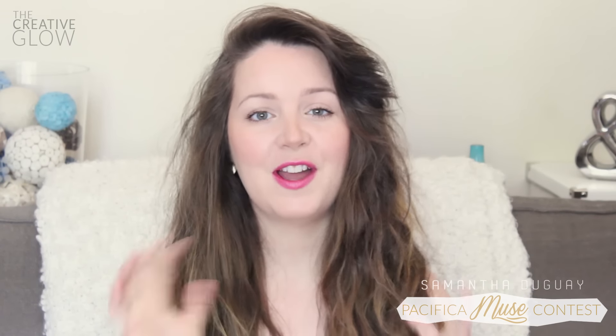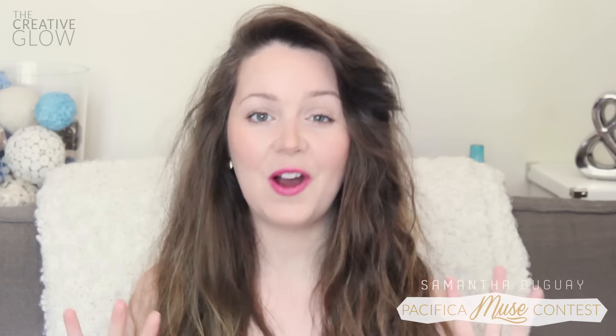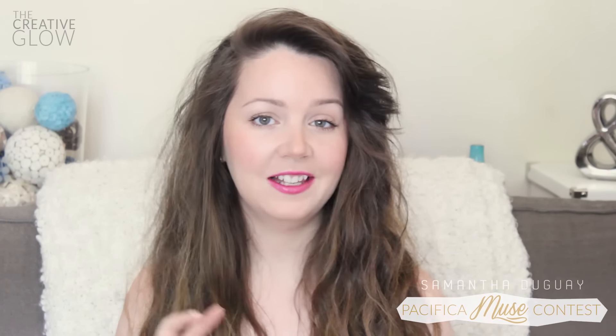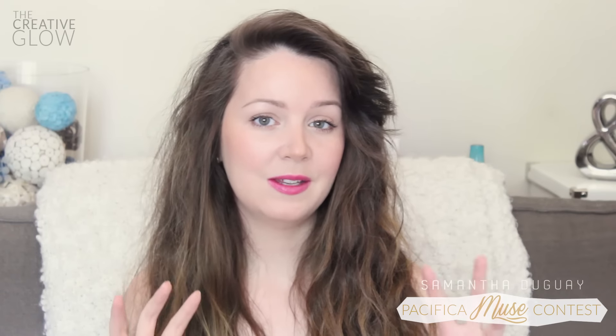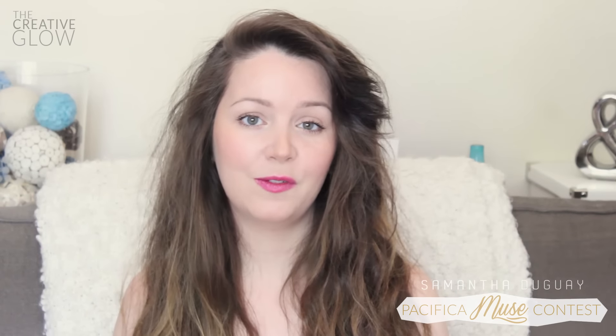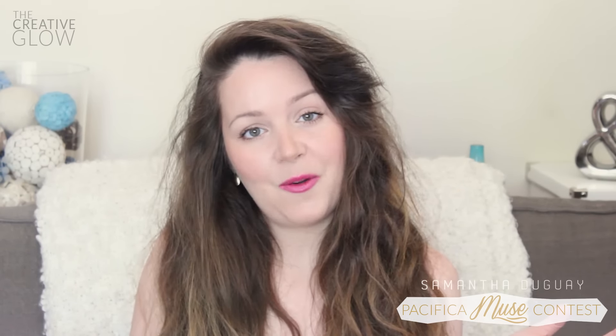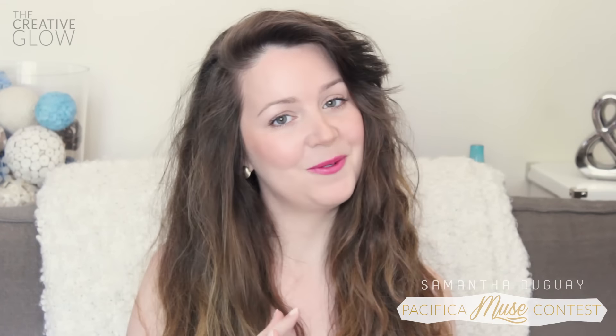So having said all of that, today I'm going to be showing you how I take a very simple summer look that can be worn at the beach to an evening look that's perfect for going out to dinner, hanging out with friends, or even a romantic walk at the beach with somebody special. So here we go!